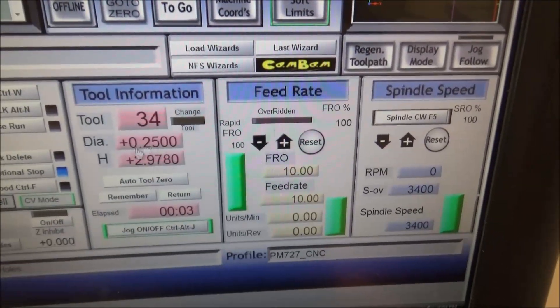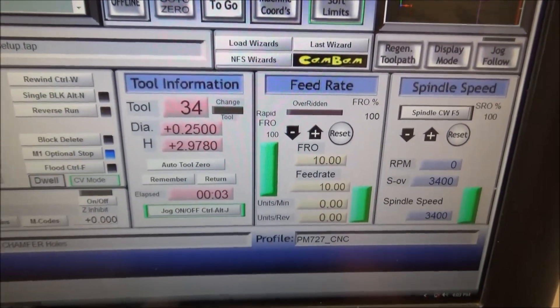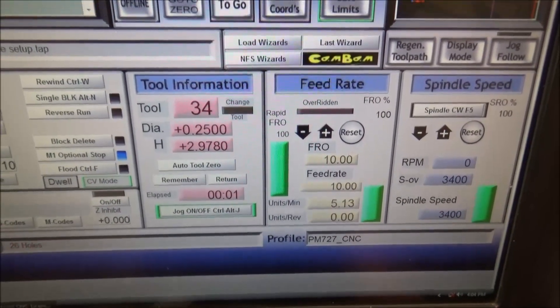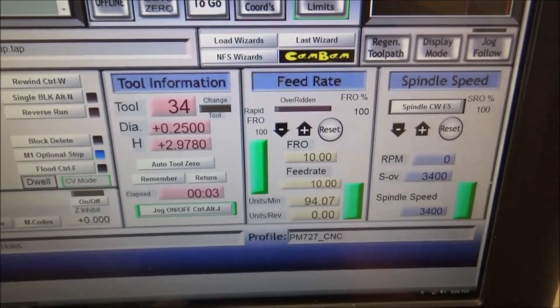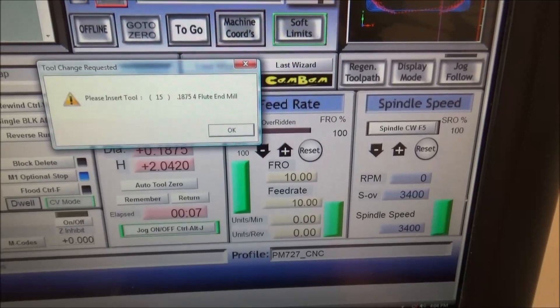I've entered the tool data in there and regenerated the G-code. As you can see, I don't get the message anymore — it starts running the G-code.